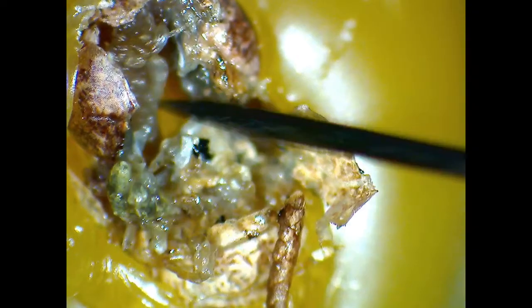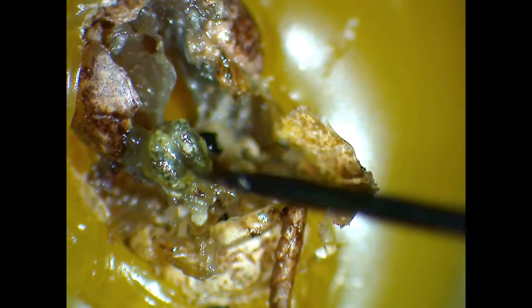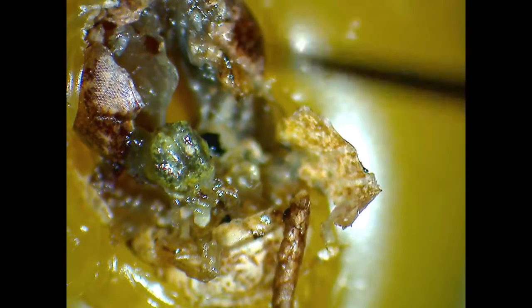Once most of the tissue has been removed, the brain should be easy to spot. It is a small, two-lobe structure in a kind of butterfly-like shape. Now that the brain has been located, the rest of the connections can be broken and the brain can be removed from the inside of the head.